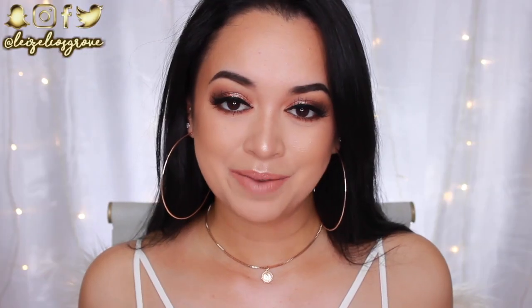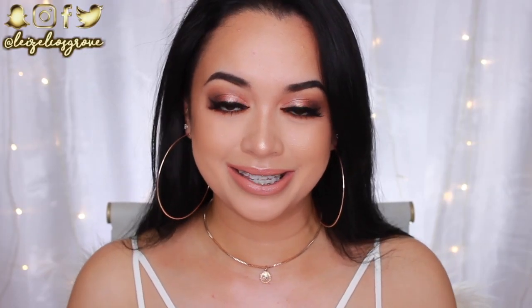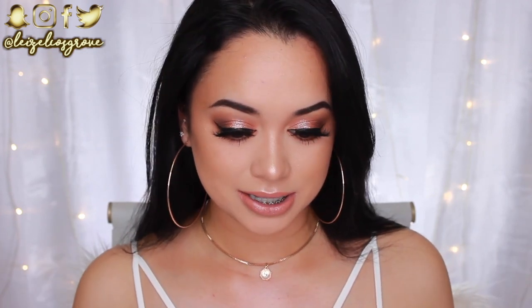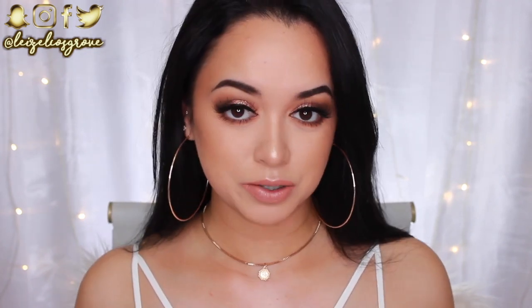What is up my loves, welcome back to my channel! If you're new here, welcome - my name is Lazelle, and today's video is going to be a tutorial on this look right here. It's like my intense glam, but it's really easy - intense but easy, if that makes sense.